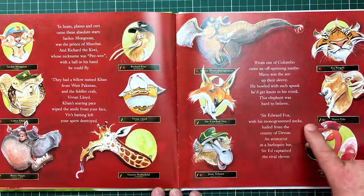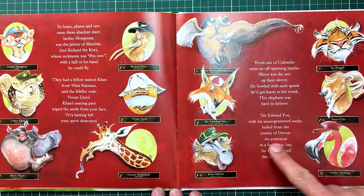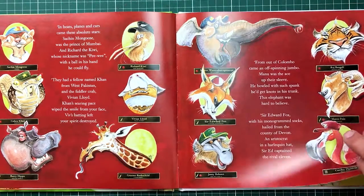Sir Edward Fox, with his monogrammed socks, hailed from the county of Devon — where Jardine came from — and a Worcester crab in a Harlequin hat, Sir Ed Captain.